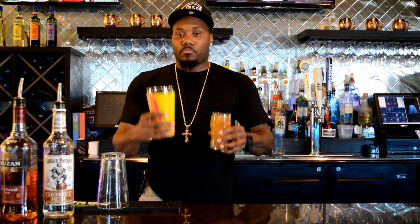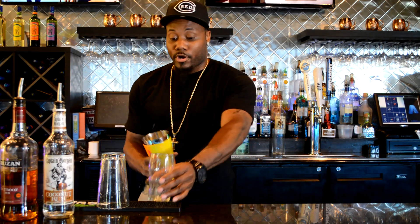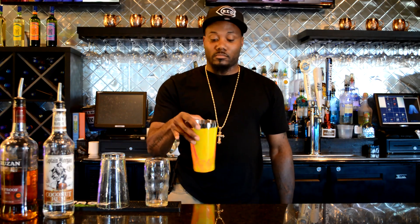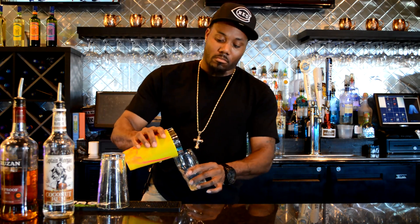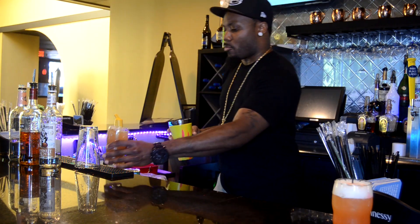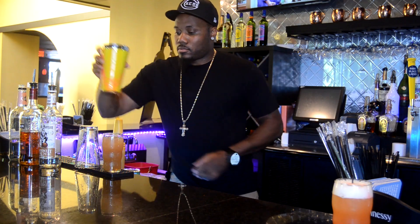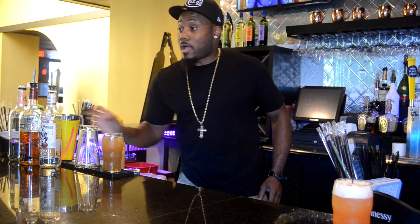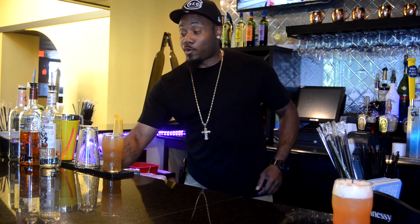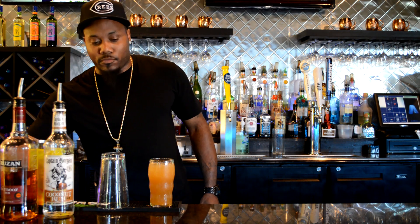For this one, because we added that combination to it, we're gonna come in here and swirl it — it's that simple y'all. Now I know y'all said that's a Pineapple Motherfucker but there ain't even pineapple juice in it. So we're gonna call it pineapple-less — ain't no pineapple in it but it's still a Pineapple Motherfucker. Let me see what it does for me.